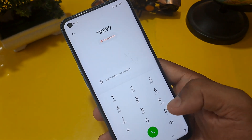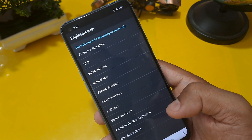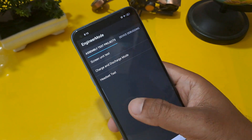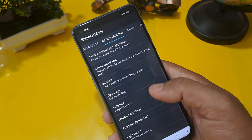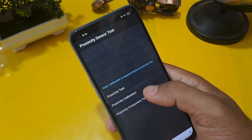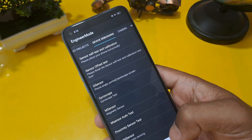Now enter the second code: *#899# and hash. Now you can see the engineer mode page is activated on your screen. Go into the device debugging page and check the proximity sensor test. There are three options — press proximity calibration and confirm.